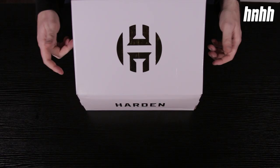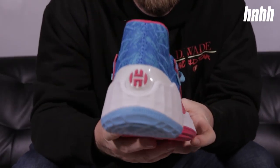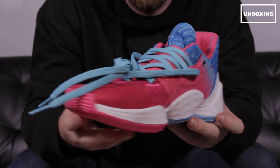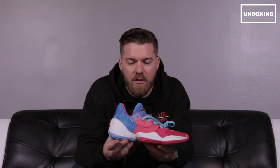What's up everyone, I'm Kyle and this is another Hot New Hip-Hop sneaker review. Today we're going to be taking a look at James Harden's fourth signature sneaker, the Adidas Harden Volume 4. This might look like something you could find at a carnival, like some cotton candy, but in fact this sneaker is actually inspired by Houston's slab car culture.